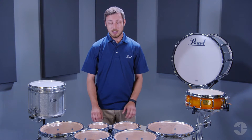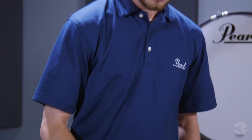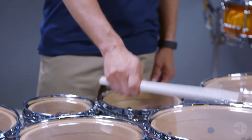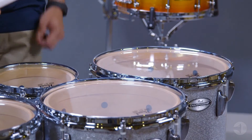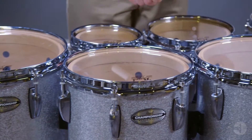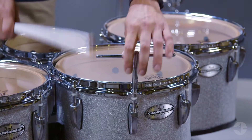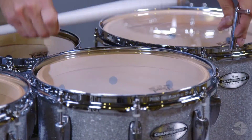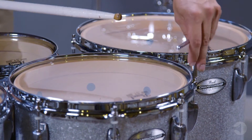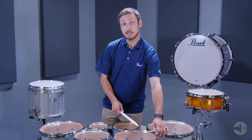We'll start by just clearing the drums, making sure that each drum is in tune with itself. The goal here is to make sure that each lug position has the same pitch.